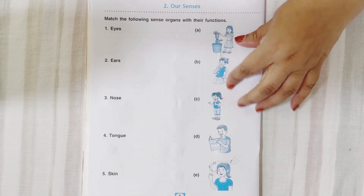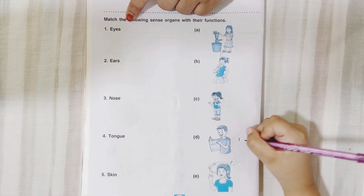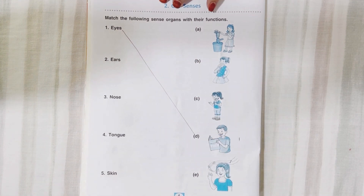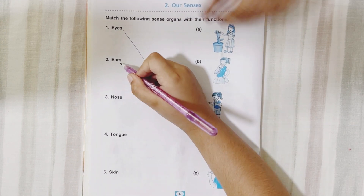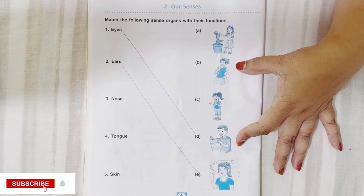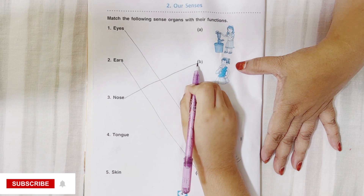So you have to match the picture with the sense organs. First one is eyes — where is that? Yes, very good, you can join it with that. We see with eyes. Next is ears. Nose. Very good. Next — nose. What do we do with nose? We smell different things. Very good.